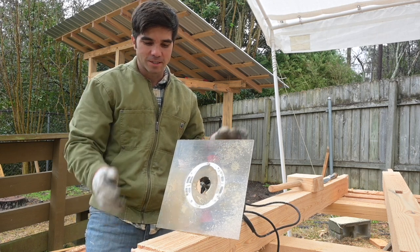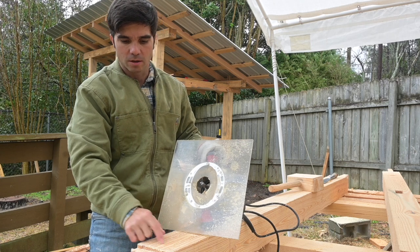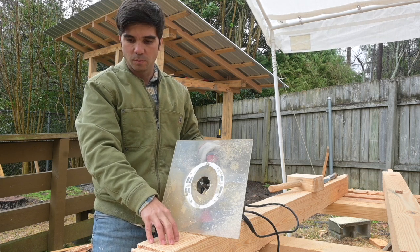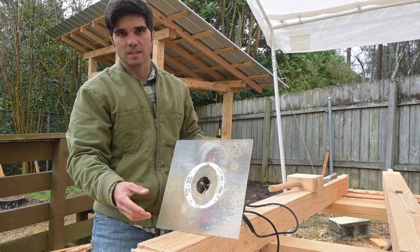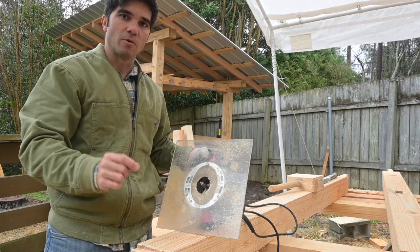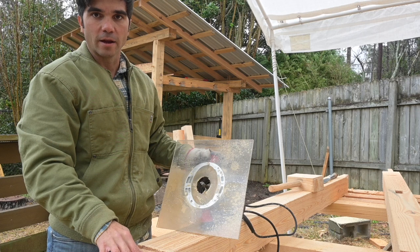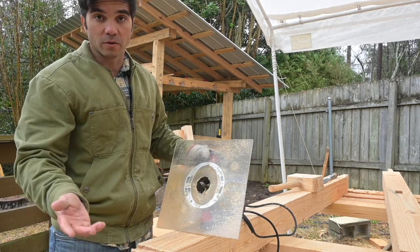Today we're going to be working on these reductions. We're taking it down from five inch stock to a known four and a half inch. That's the difference between nominal and actual — nominally these pieces are five by five, but if you measure them, they are four and fifteen sixteenths in some cases. To avoid having to remember all the little measurements, you just take it all down to four and a half and make all your joinery to four and a half. If you do that, then you should be perfectly fine.